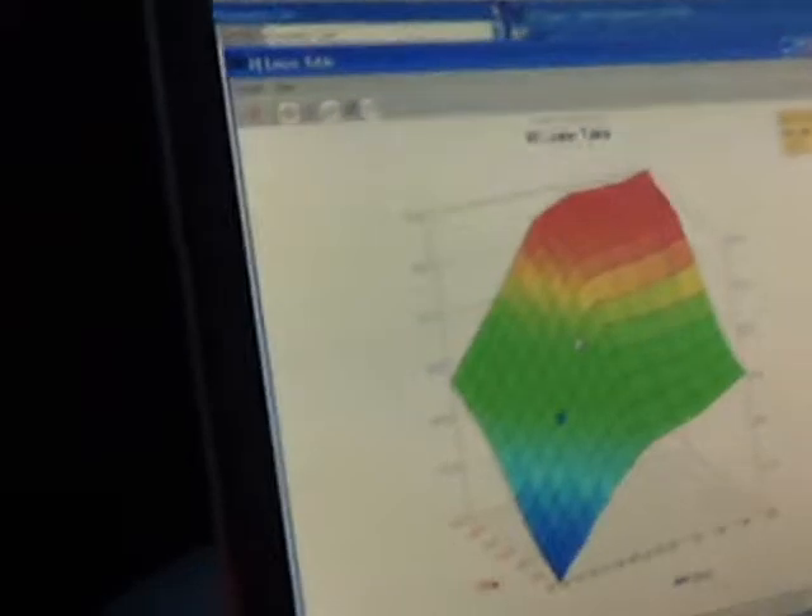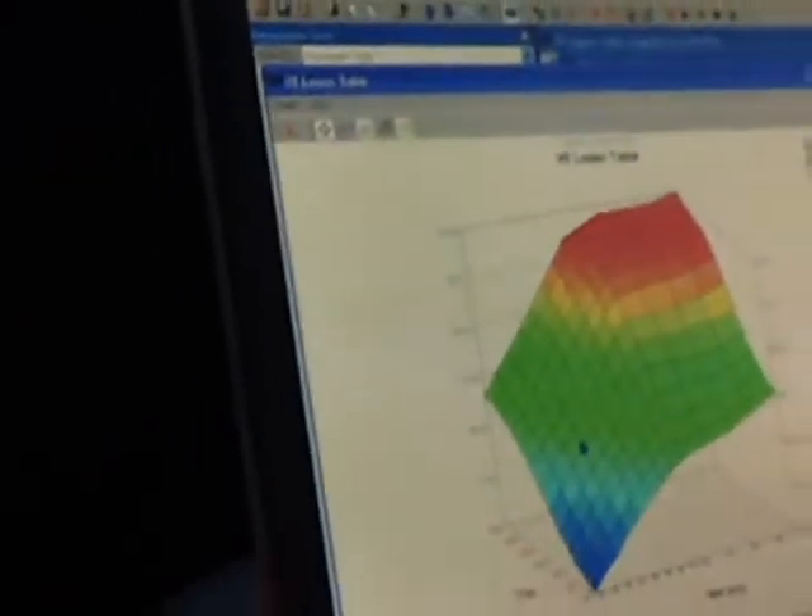Once we get on the highway we'll be able to get a better idea of what's going on. It's better to keep it at one RPM steady to see what's going on — at one single RPM. Exactly.